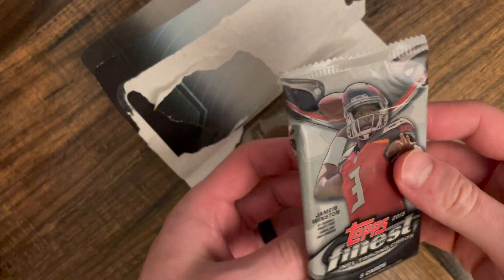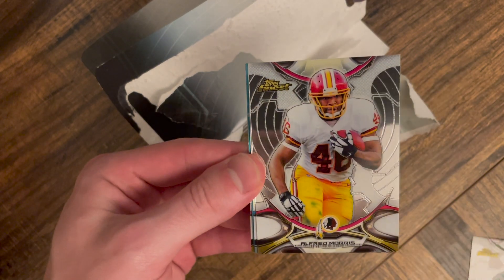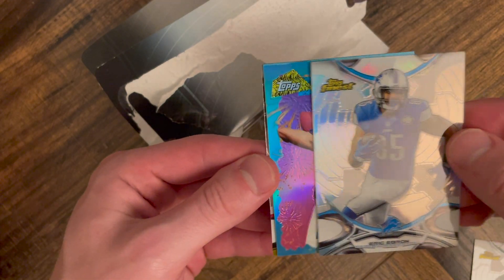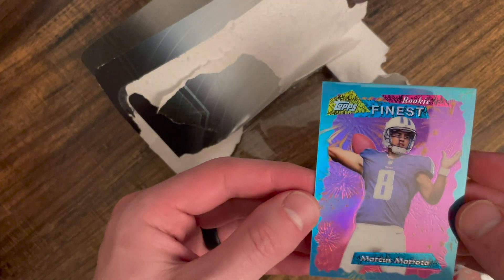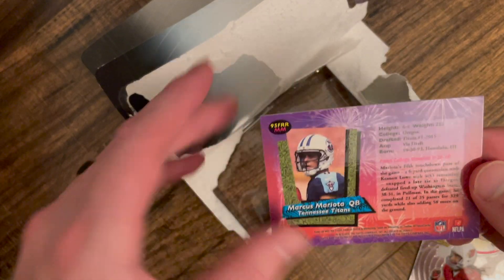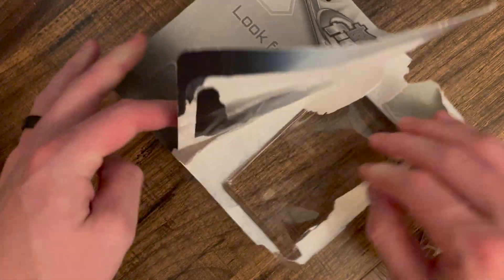This is hobby so anything is possible out of these. All right — Leonard Williams, Alfred Morris, got a silver of Eric Ebron, and a Marcus Mariota blue. Is that blue Larry Fitzgerald? This would have been a really nice hit in 2015. I don't know if that's a special insert — it's not numbered, but still a cool card though. All right, let's go to pack two, I did get a silver.